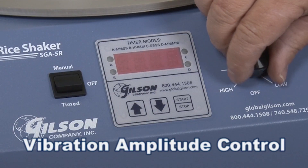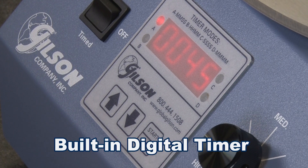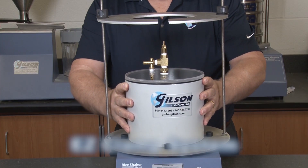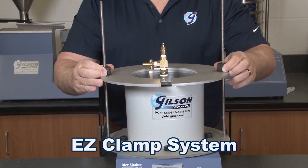The Rice Shaker features a vibration amplitude control and a built-in digital timer with a large LED display, and comes with an easy clamp system that effortlessly slides up or down to secure the pycnometer.